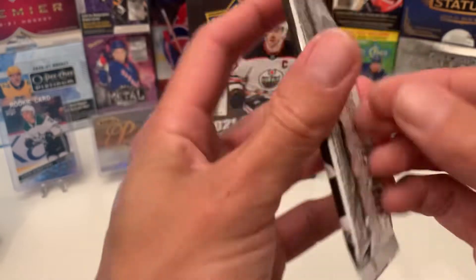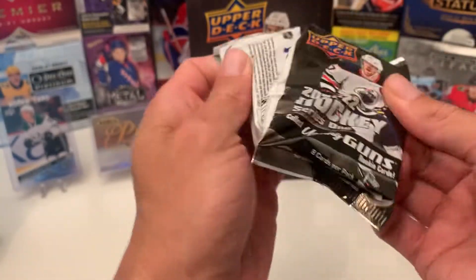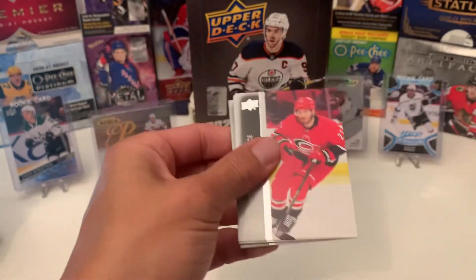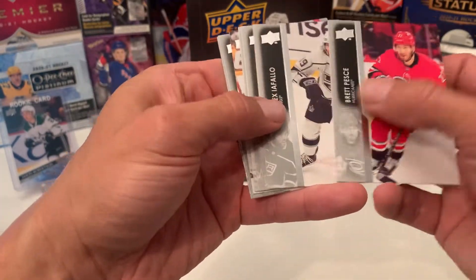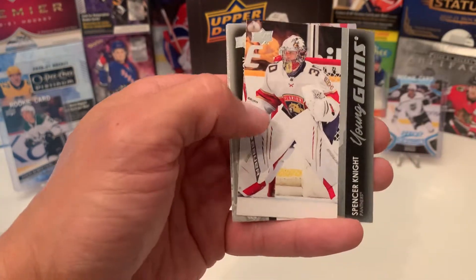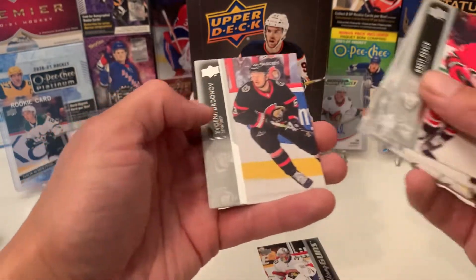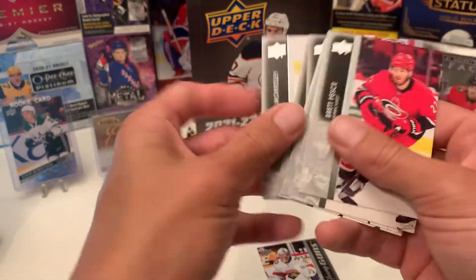Come on, Young Guns. And here it is — Spencer Knight. One of the rookies that you would be looking for. I'll take it. I'll take that as my last Young Gun. Awesome.